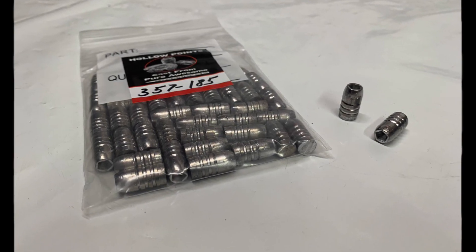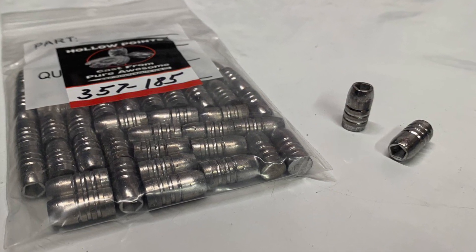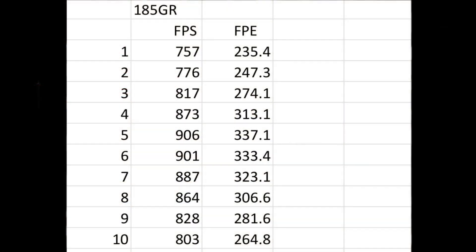Next are the heavy 185 grain slugs, which also do not fit in the magazine, but hand load very nicely. Shot number one: 757 feet per second, 235.4 foot-pounds of energy. Everything ramped up all the way to 906 feet per second and 337.1 foot-pounds of energy at shot number five.